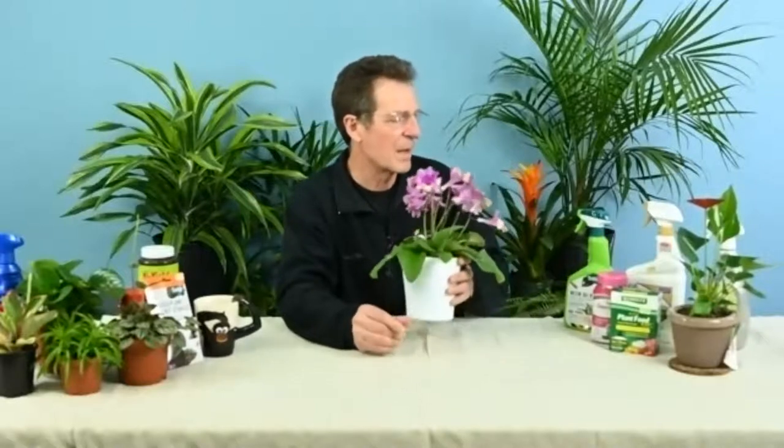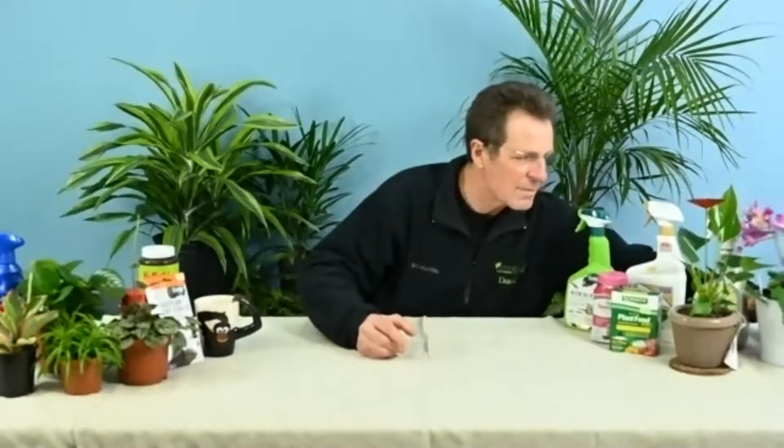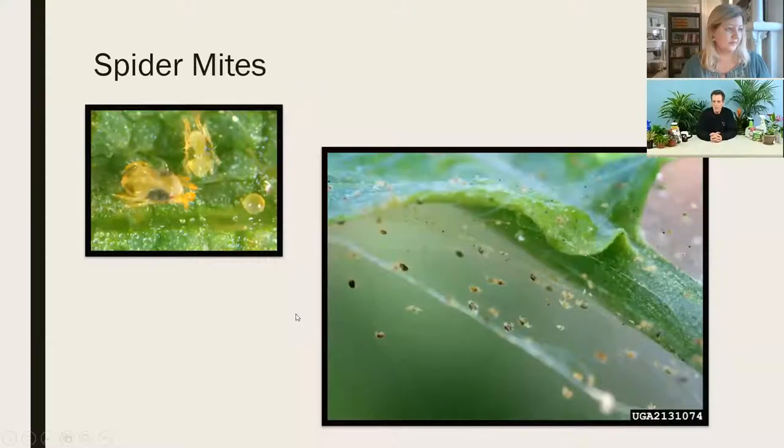Enough about watering — our primary topic today is to talk about pests, when things start to go wrong indoors. I'm going to start with a few pictures of common pest problems you can encounter on tropical plants, and then we'll come back and talk about how we control and manage them.